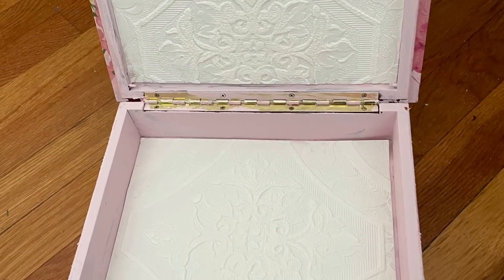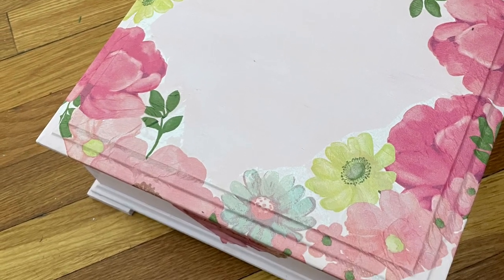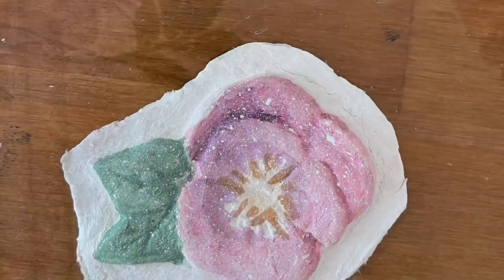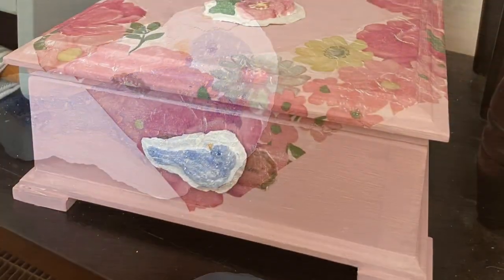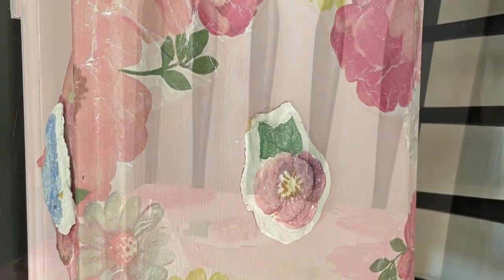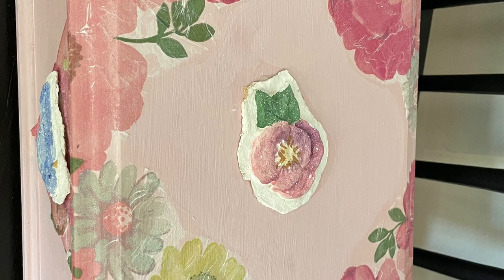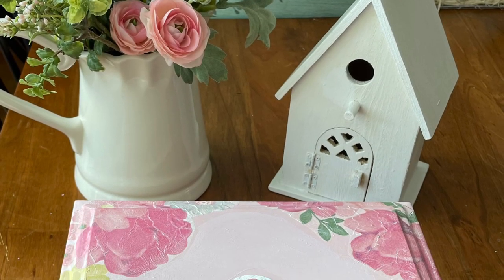I remembered I had these little almost papier-mâché products that I had gotten at the dollar store a couple years ago, and I thought they would be cute for her. I glued one on top and one on the front with wood glue just to give it a little spring tone, a little girl look — she can put her jewelry or whatever she has inside that box. I put a little white wax over the whole thing to protect it, and that is how it came out. I hope she likes it.